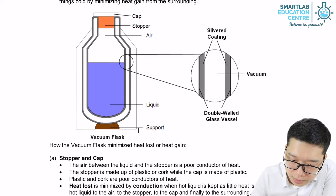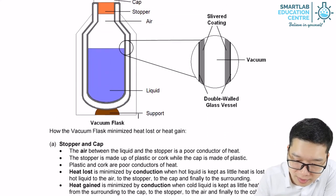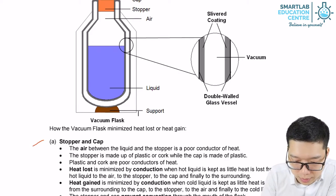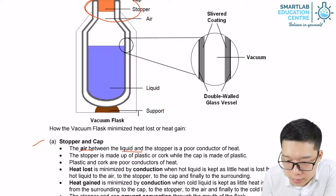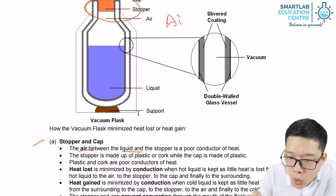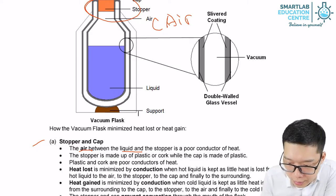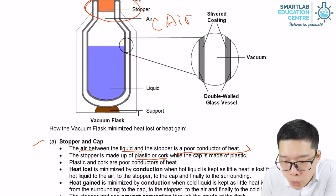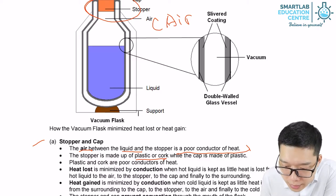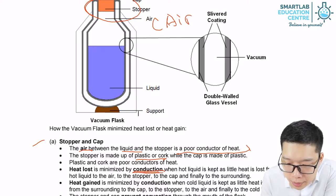So let's have a look over here. For a vacuum flask, we have a cap and stopper so that the cold air outside and the liquid inside cannot contact each other, so we prevent conduction. The stopper is made out of plastic or cork, which is a good insulator or bad heat conductor, so heat loss is minimized by conduction.